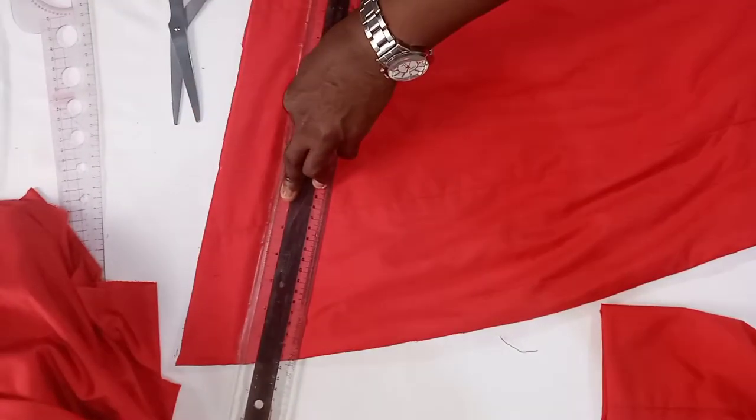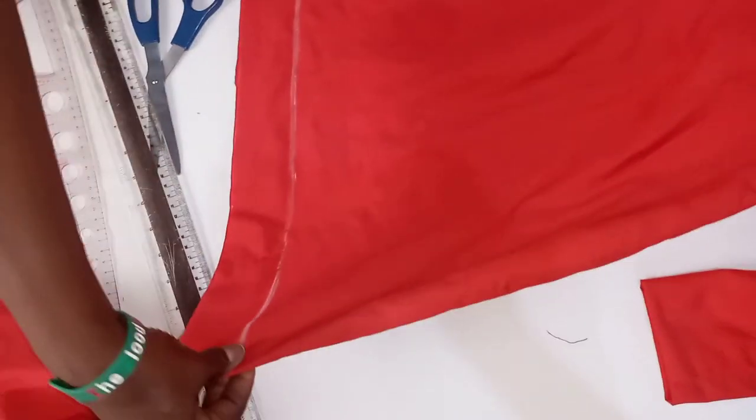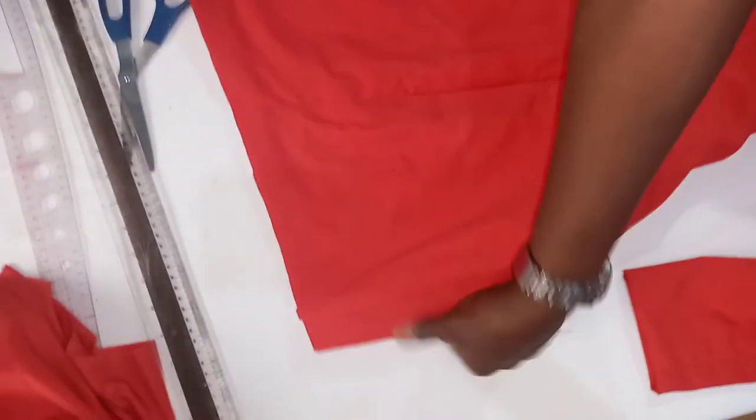We will draw this line, and it is on this line that we are going to place our ruffles. We will do the same at the back.